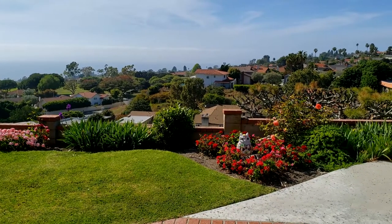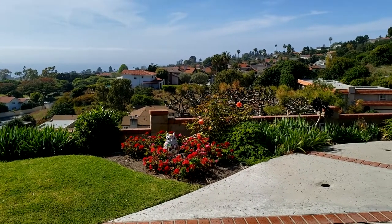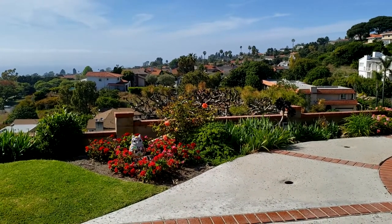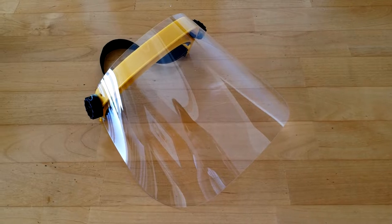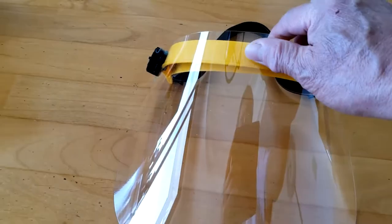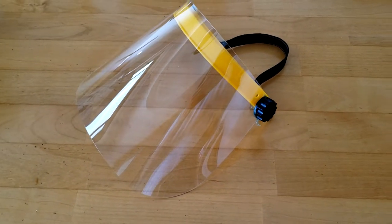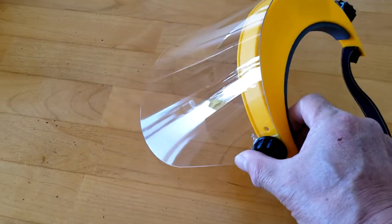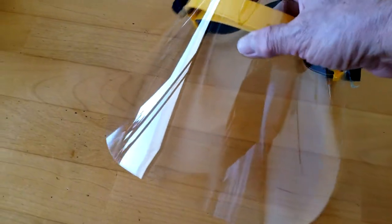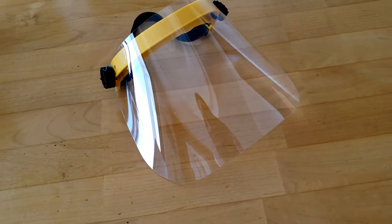For my brother, he has to intubate people very commonly, very often, and he has to have good protection for that. Here's a very common piece of protective equipment — just a face shield. I got this a month and a half ago from Harbor Freight Tools before they ran out.